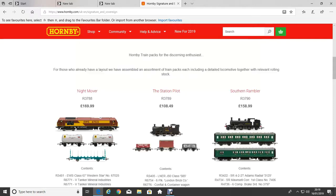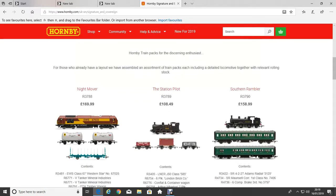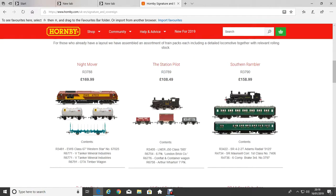That's it right in the middle — the L&NR J50 Class 585. It comes with three wagons: the Six Plank London Bridge Company wagon, the Conflat Container Wagon, and the Arthur Wharton Seven Plank Wagon.